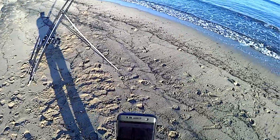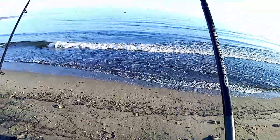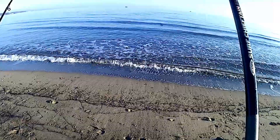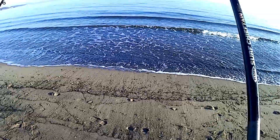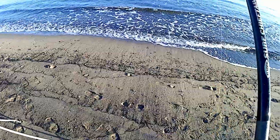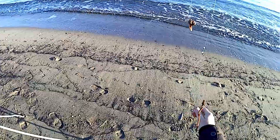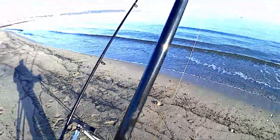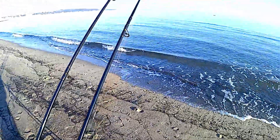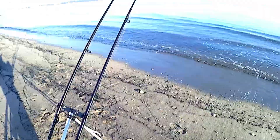I just got a nibble on my rod — there you go. No, I don't think I've got it. I didn't get it. Maybe I should have waited a little bit longer. They're coming in very close in, so let's bait up again and get out again. Nothing on the big bait yet, so I'll keep you posted.